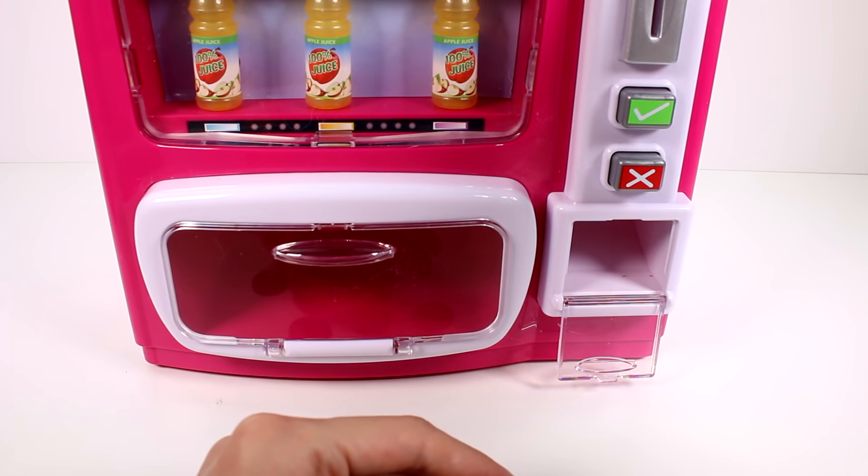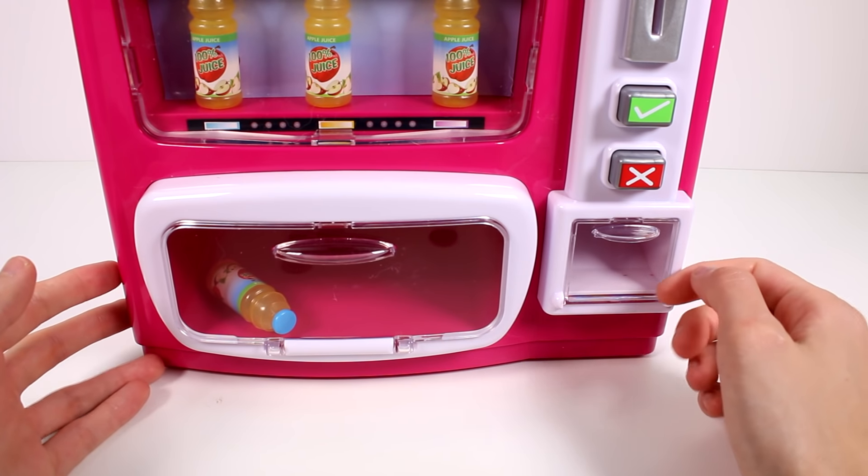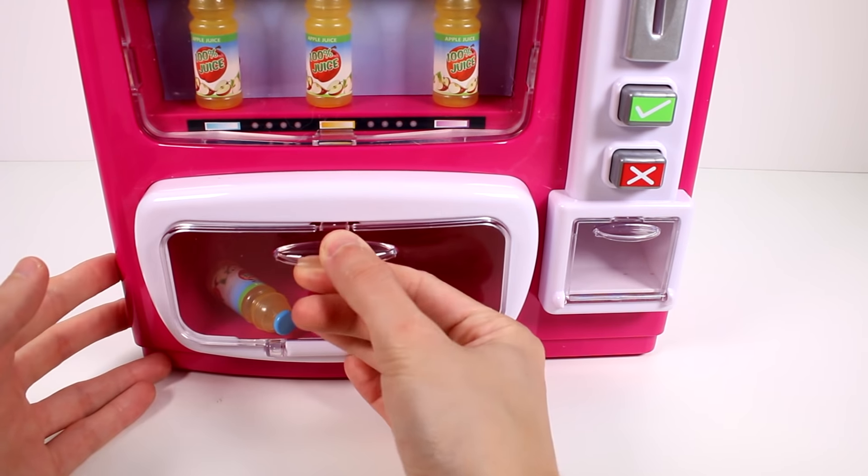I'm going to try the dollar. I put the dollar in — oh, you press the button first and then put the money in! So you press the button, put in the money, press the check mark — we got the apple juice for a dollar! That's so awesome!